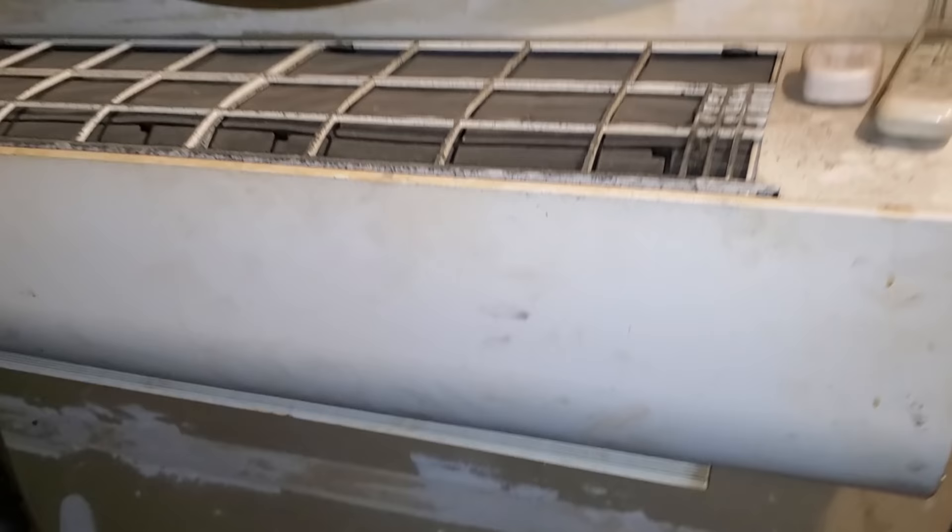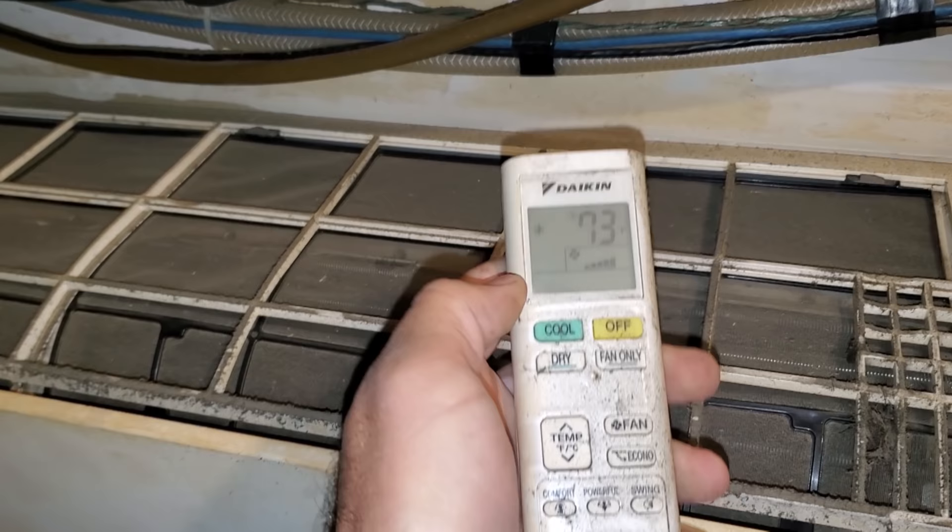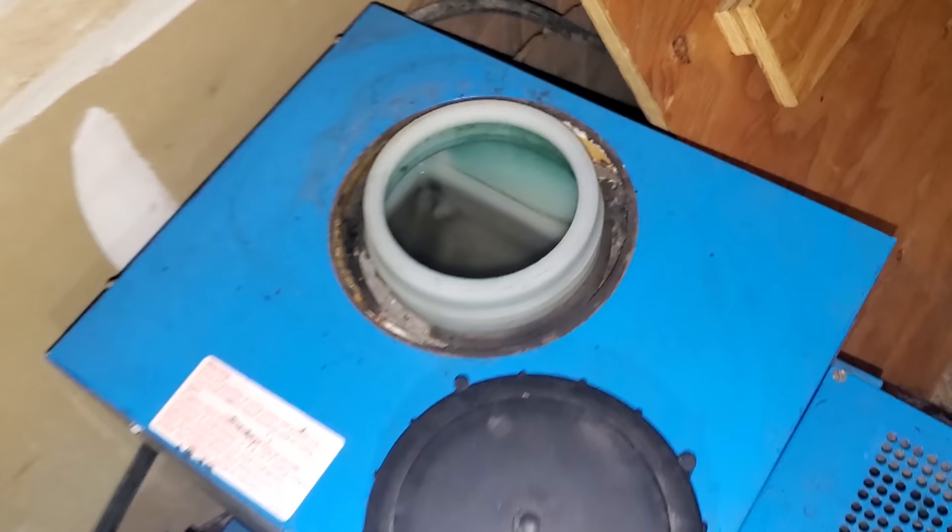I cleaned up this area — it was all messy before. This is the one with the fancy mini split up here, which is awesome. Thing's still cranking. Best glycol room ever. Opening up the reservoir and the pump's not running.